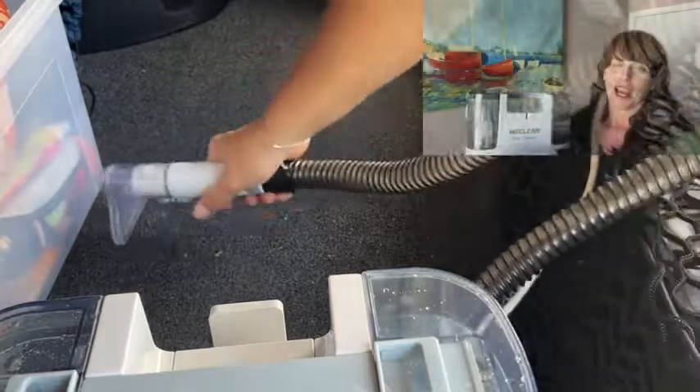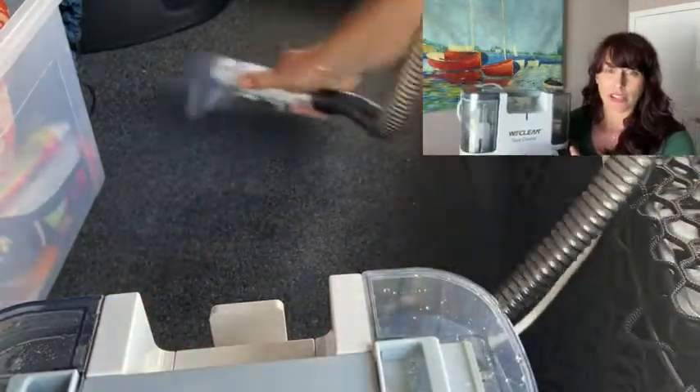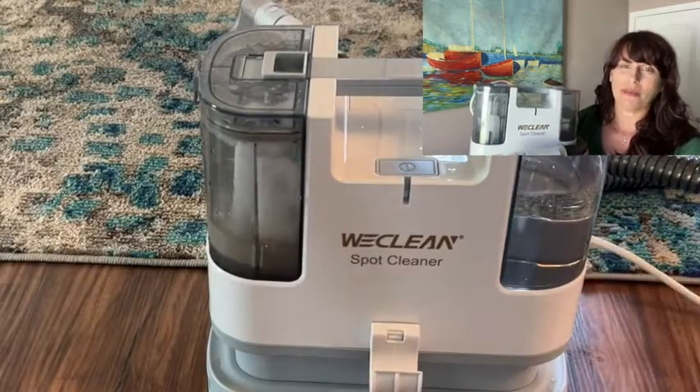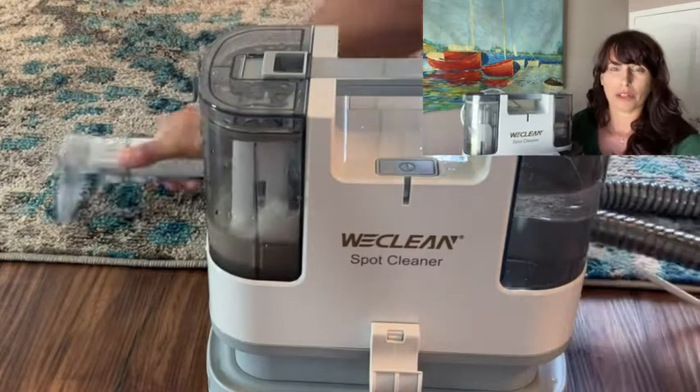Hey there, I'm Sarah with WTI and this is a spot cleaning machine from WeClean. I appreciate the significant amount of suction considering how small the unit is, and I was really surprised by all the different things I could clean with it because of its portability. I was able to go out in my garage and clean parts of the interior of my car.